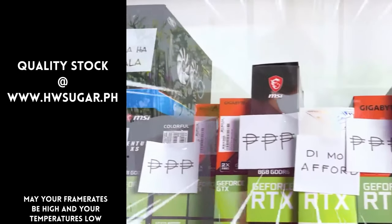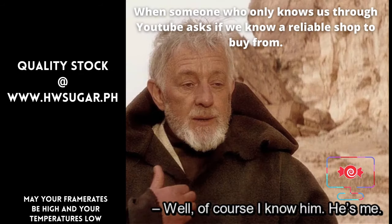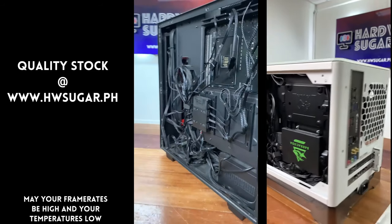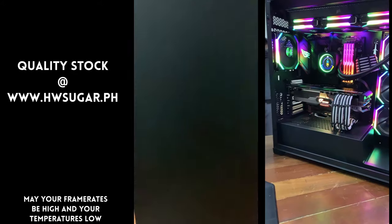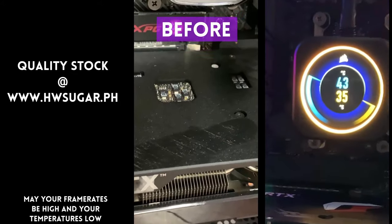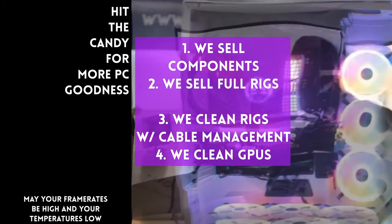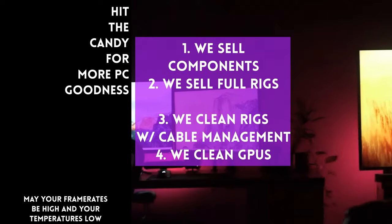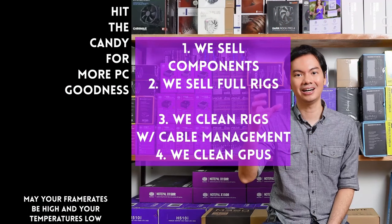Thanks for watching. And sometimes people ask if we know a trusted computer shop that won't rip you off. Actually, we do — us. Hardware Sugar is a full-service PC store. We sell PC components and fully assembled rigs. We clean computers, including excellent cable management and CPU cooler repasting, and we also clean and repaste GPUs. Our physical store is in Makati, and you can also buy from our site, www.hwsugar.ph, where inventory is always 100% up to date. We also ship nationwide. Thanks for watching, and maybe one of these days we'll see you at the shop.